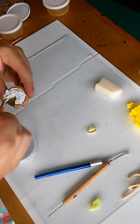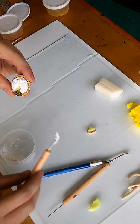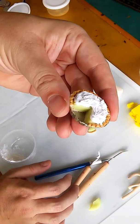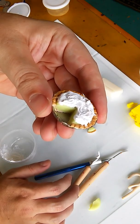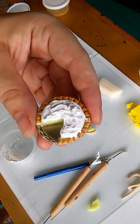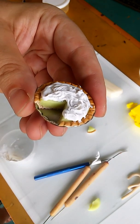This usually takes me the longest because I really try to make it look perfect. So here's the lemon meringue pie. Now I'm going to bake it at 275 for 20 minutes, and then I will glaze it and add a magnet to it and it'll be done. Thanks for watching, bye!